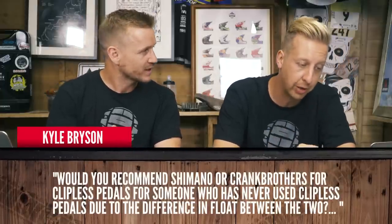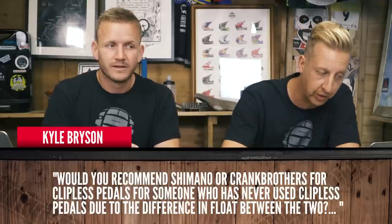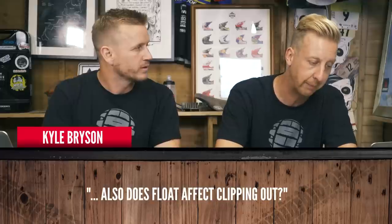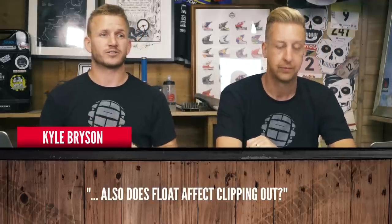Next up from Kyle Bryson: would you recommend Shimano or Crank Brothers for clipless pedals for someone who's never used them, given the difference in float between the two? Does the float affect clipping out? I'm mostly a flat pedal rider — I ride Crank Brothers and have ridden Shimano before. Shimano is really direct, not much play. With Crank Brothers it feels like a flat pedal, you can definitely move around. You can flip the chip under your shoe to eliminate float.